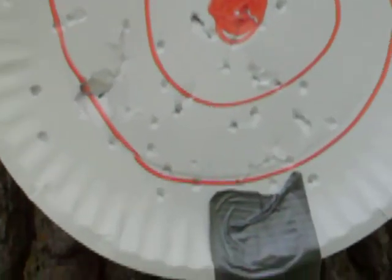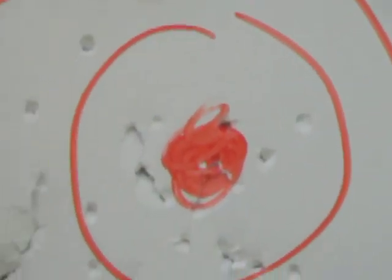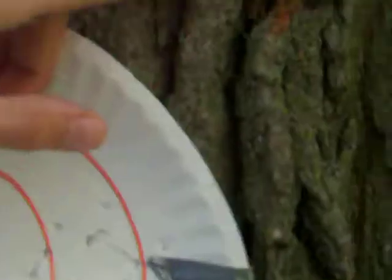Here's the damage my gun did — fully exited. There's a bullet stuck in the tree.